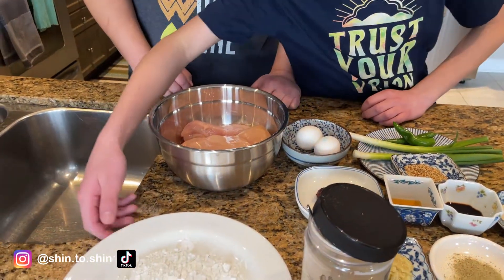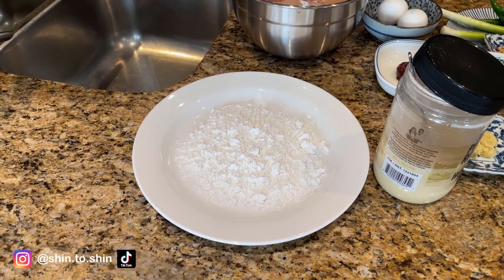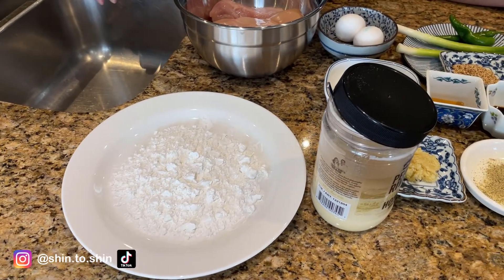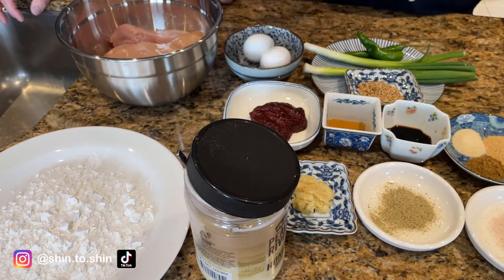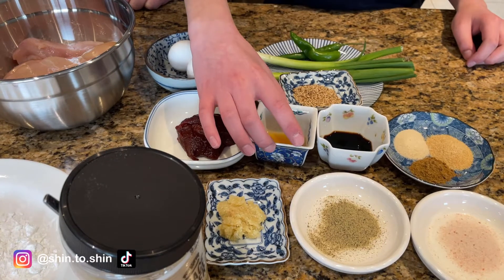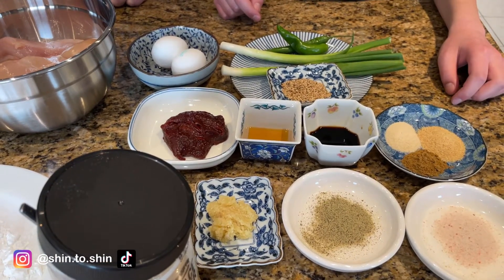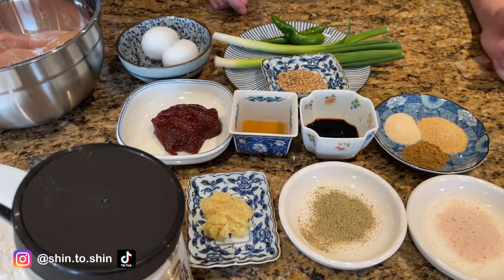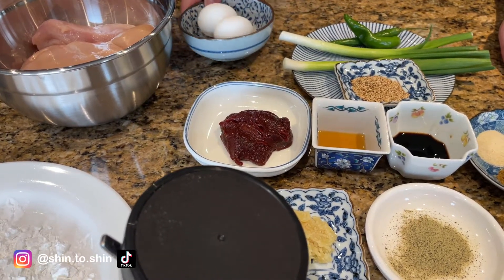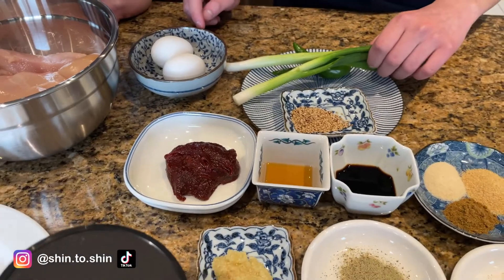We cut off our mics while recording a portion of the video, so I'm going to narrate through these parts. Here are the ingredients for our gochujang fried chicken: cornstarch for dredging the chicken, honey and minced garlic for the gochujang sauce, salt and pepper, sesame oil, soy sauce, and a spice mix of garlic powder, onion powder, and cumin for the chicken. We also have gochujang paste, a couple of eggs for an egg wash, toasted sesame seeds, and green onions for the gochujang sauce.